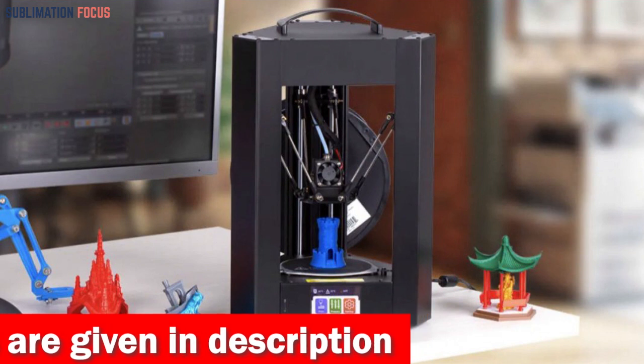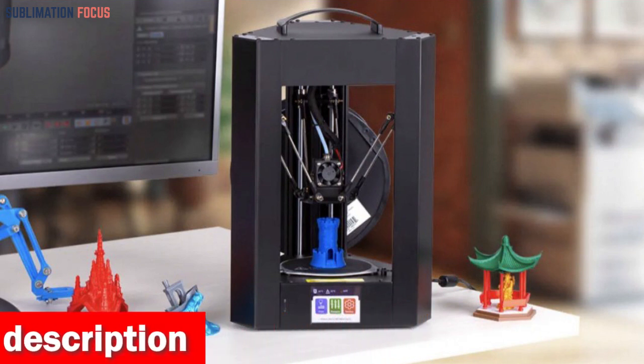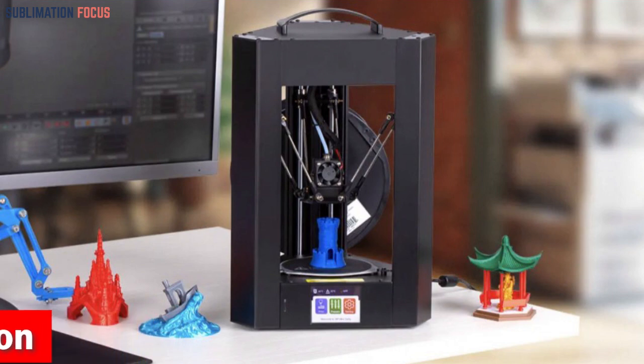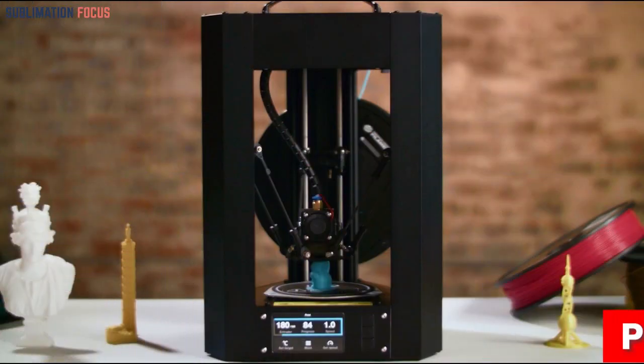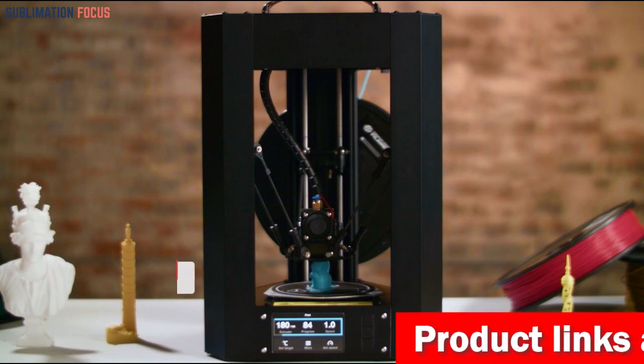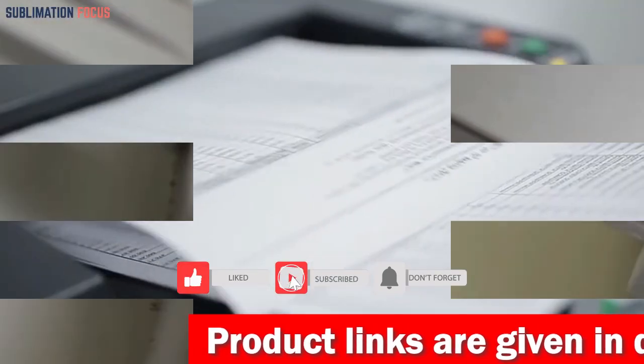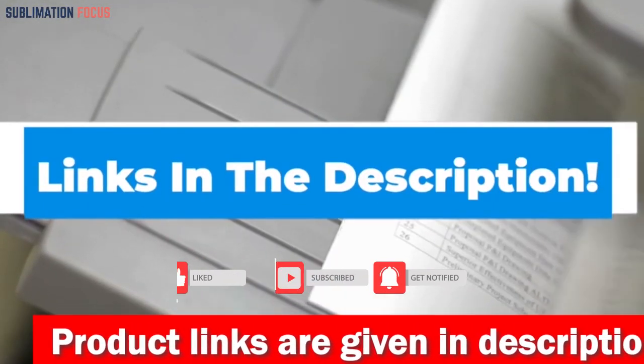This 3D printer is compatible with various software applications including Cura and Repetier, and can print from 3D model files stored on a micro SD card. With Malian's lifetime technical support and 24-hour professional customer service, you can access expert assistance whenever needed. If you want to buy the Mini Delta 3D printer, check out the link in the description box.